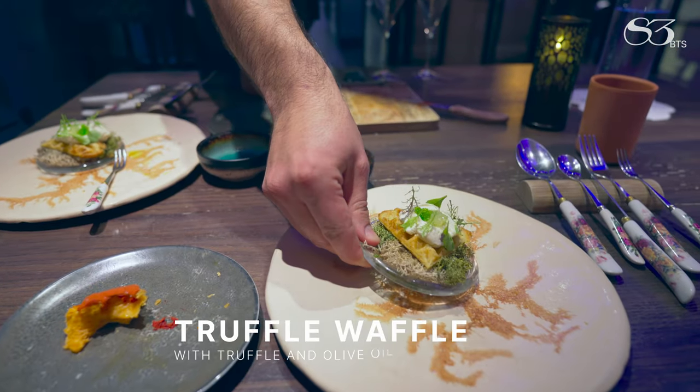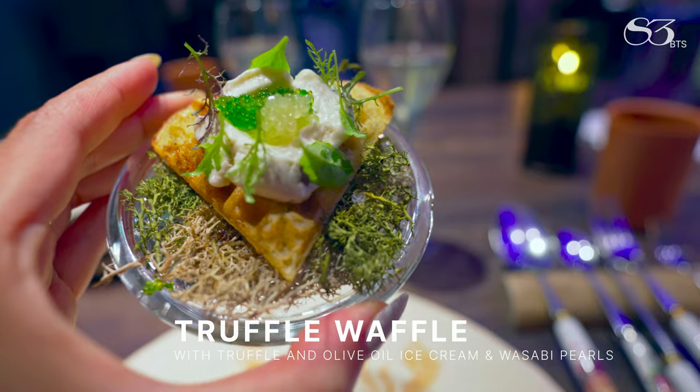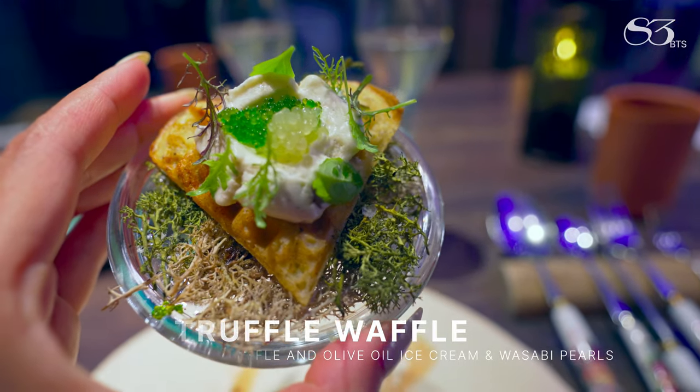This is how you hold beer. That was really good. It's a truffle waffle with a truffle and olive oil ice cream on top. Some wasabi pearls and finger lime with some mustard microgreens.